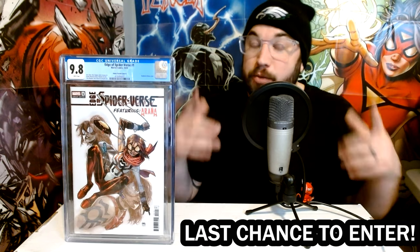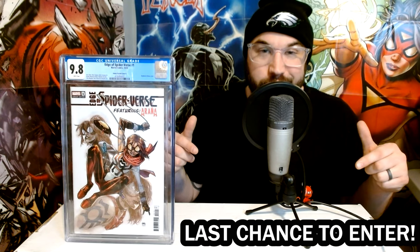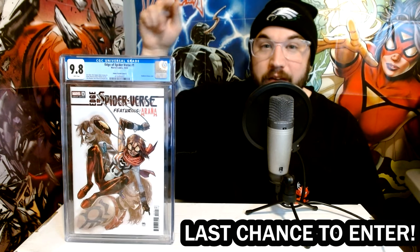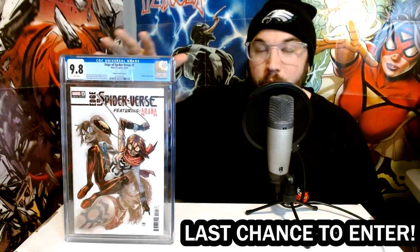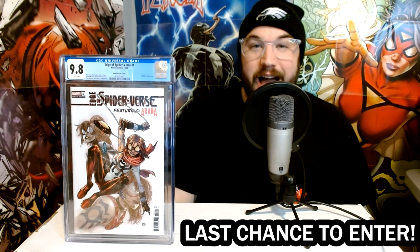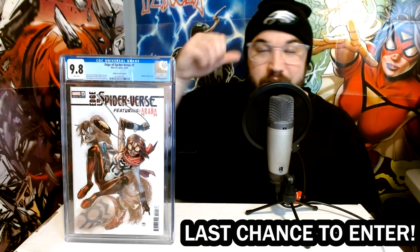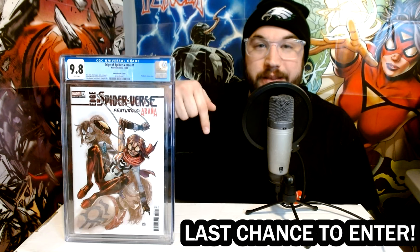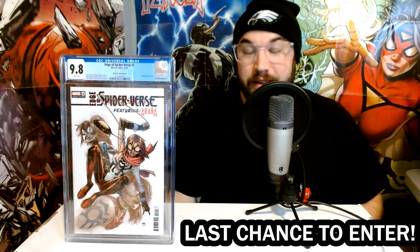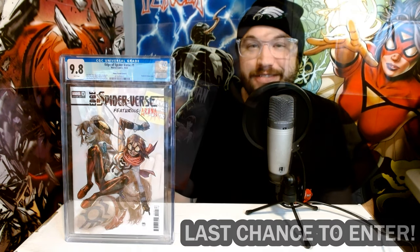I am very excited to announce that we hit our goal of 2,500 subscribers on this YouTube channel, which means it is giveaway time. If you want to win this book, you have a couple more days to enter before I pick a winner this Sunday, February 5th, live on Instagram in the evening. Don't miss out — make sure you subscribe, like this video, and leave a comment down below for one entry. You can check out our other videos, like them, and leave comments for additional entries. Good luck.